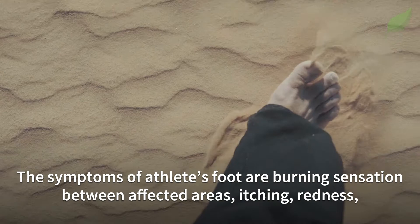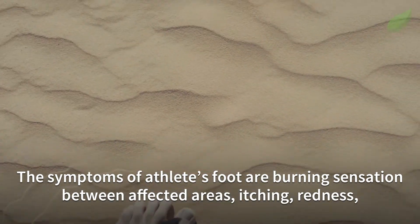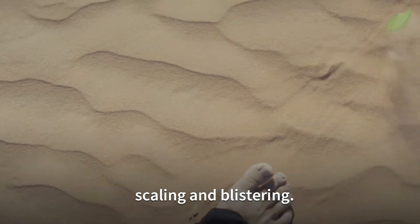The symptoms of athlete's foot are burning sensation between affected areas, itching, redness, scaling, and blistering.